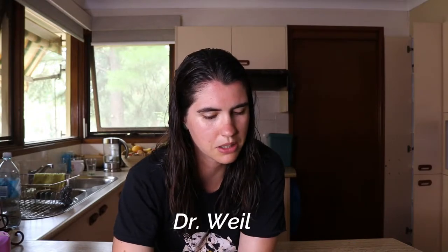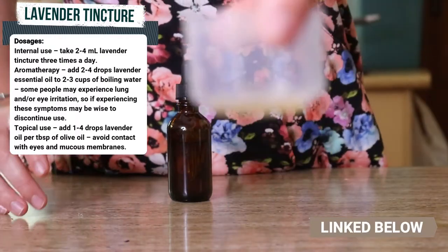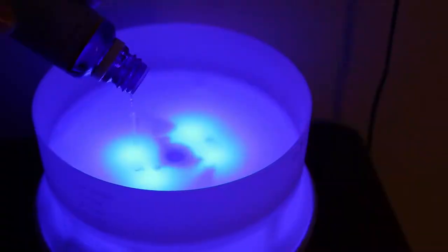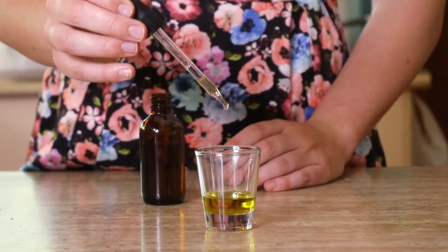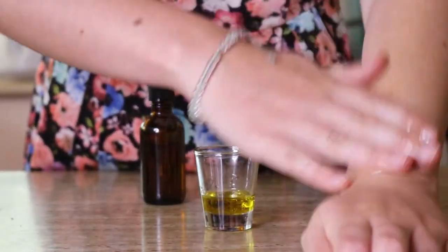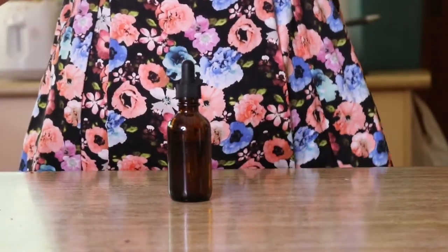There are specific dosages for how much you can have. According to Dr. Weil, for internal use take two to four mils of lavender tincture up to three times a day. For aromatherapy, add two to four drops of lavender essential oil to two to three cups of boiling water. For topical use, add one to four drops of lavender tincture per tablespoon of olive oil, and avoid contact with eyes or mucous membranes as it can cause irritation. Don't overdose — it can be very beneficial when taken in the correct dosage.